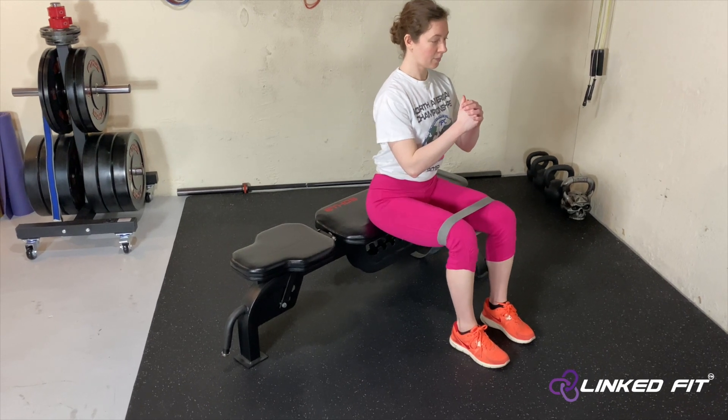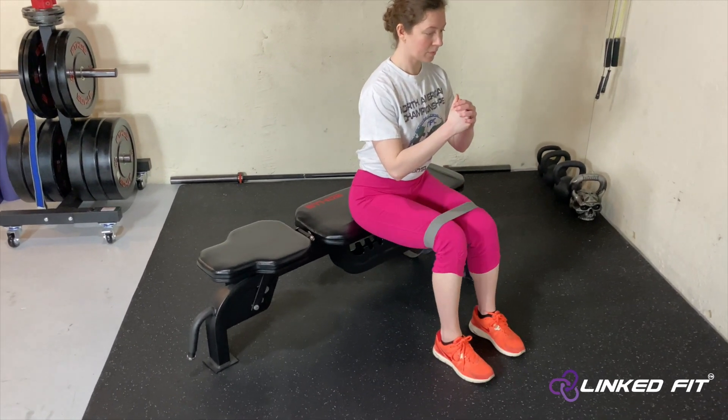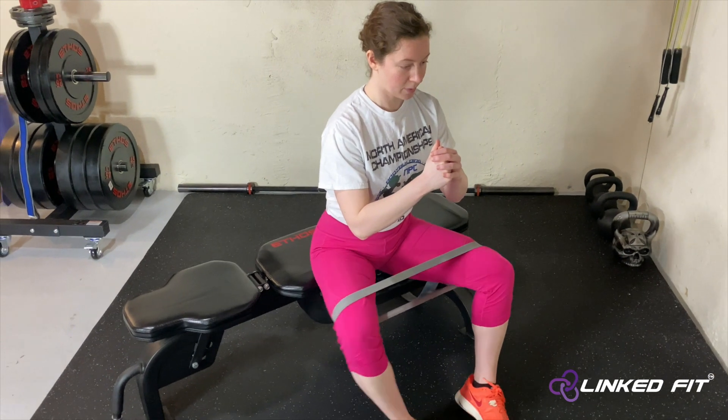Make sure to sit down with good posture. Plant your feet on the ground and push your knees in and out. Fight the resistance of the miniband.